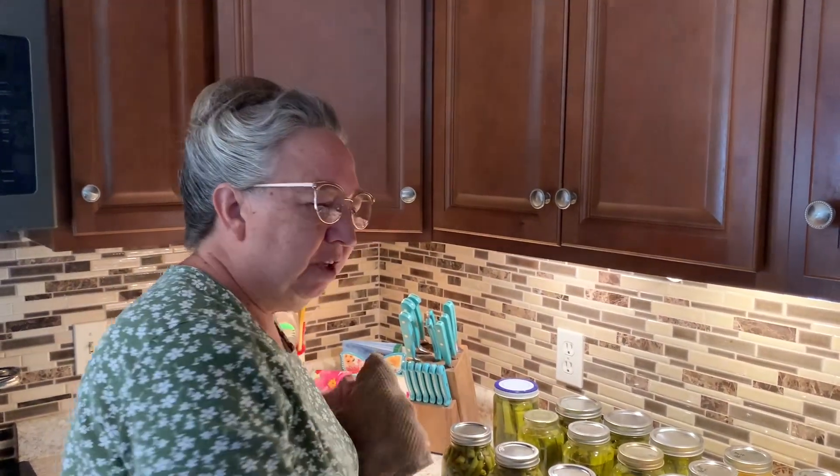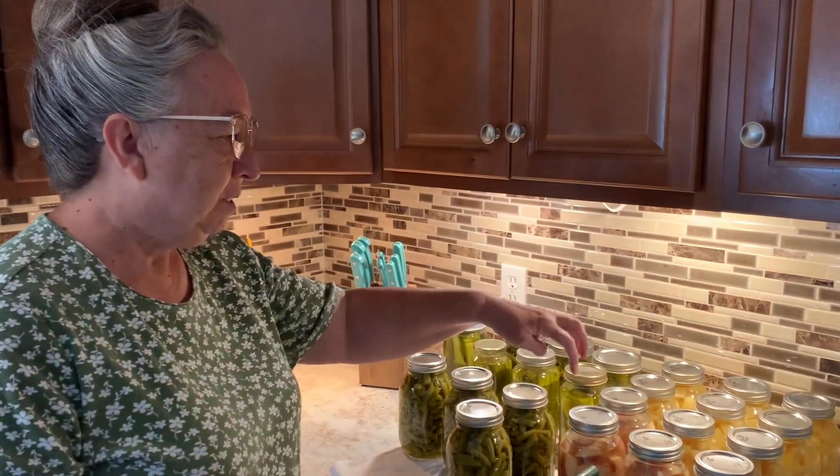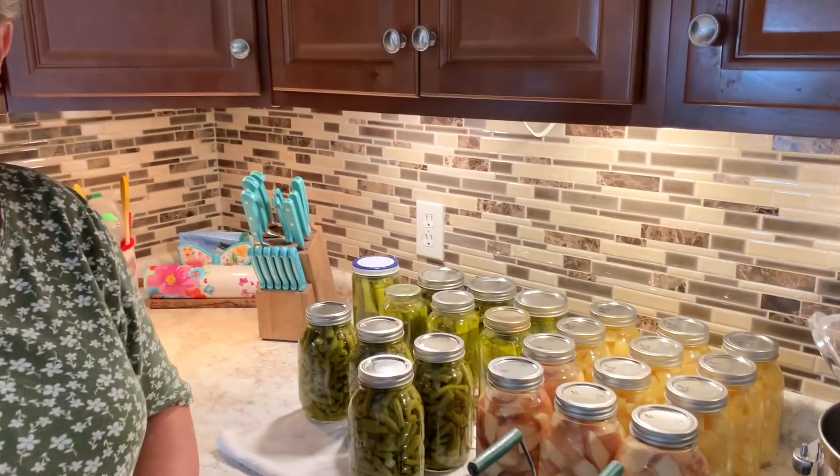I wanted to tell you that I got that Nesco for Christmas from my husband — I'm really thankful for that. I was intimidated by the pressure canner I had for the stove. One thing is I have a glass stovetop, but you know this also does water baths and you can also pressure cook in it, so it's a good all-around machine. You can use it to make beautiful green beans, potatoes, carrots, corn — it's really been used a lot this year.